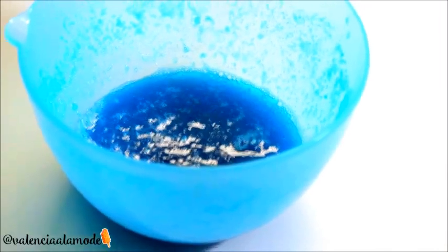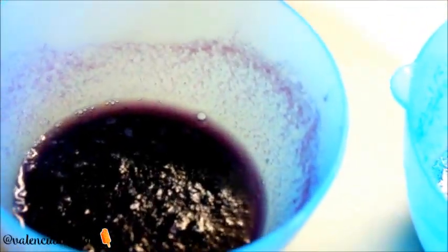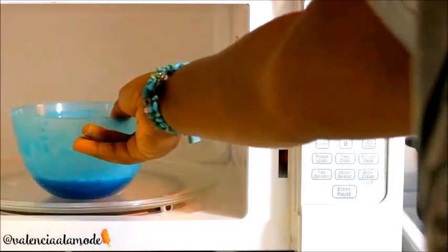Now that all our molds are prepped and 10 minutes has passed, it's time to check on our batches. You're going to see a little bit of sugar on the top — that's no problem at all. Go ahead and place them into the microwave.